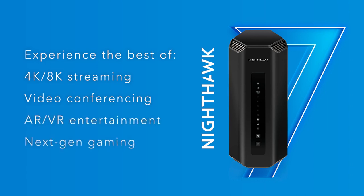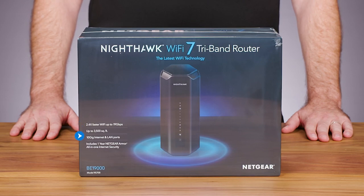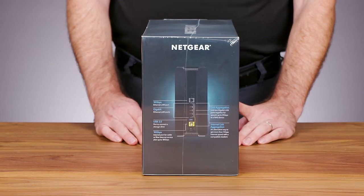Experience the very best of 4K/8K streaming, video conferencing, AR/VR entertainment, and next-gen gaming. Some Nighthawk RS700 highlights are listed on the front of the box.